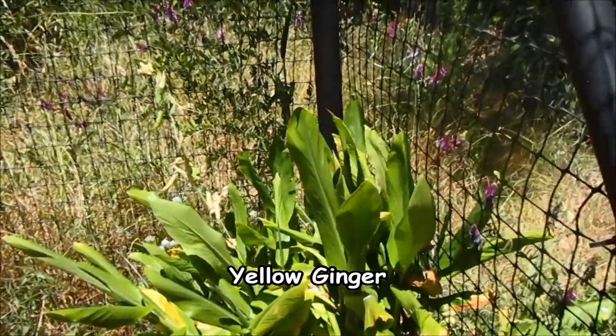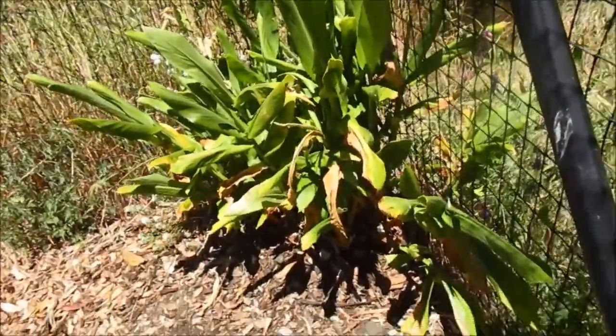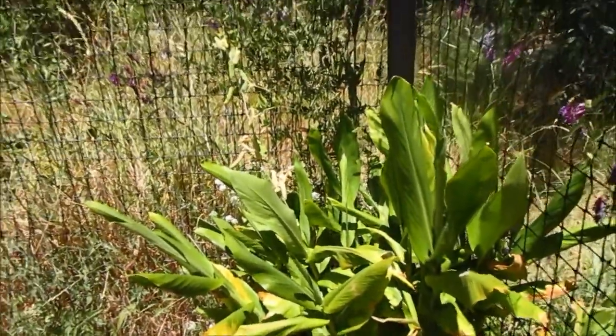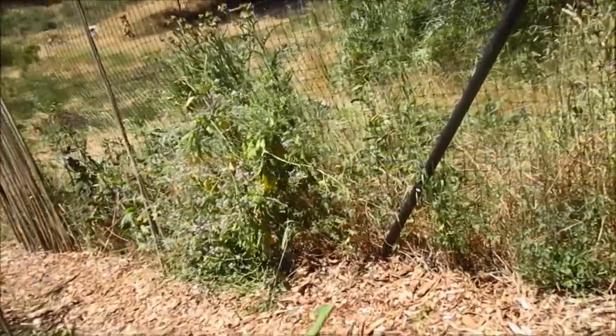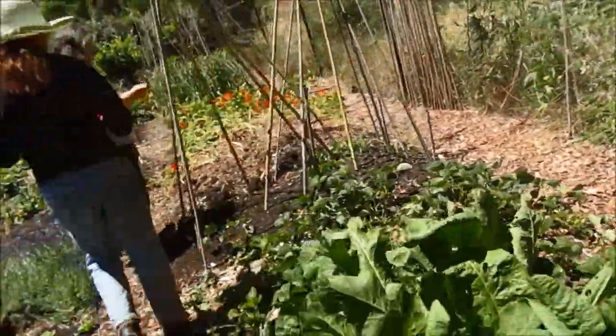Yellow ginger. You can harvest it for the yellow ginger root, and it's also pretty. It has white flowers kind of late in the summer. It's a perennial — a hardy ginger that might get killed back a little bit by the frost but it'll come back. So it does well.